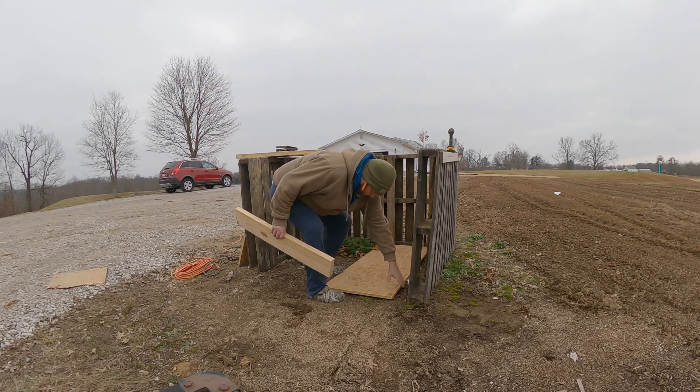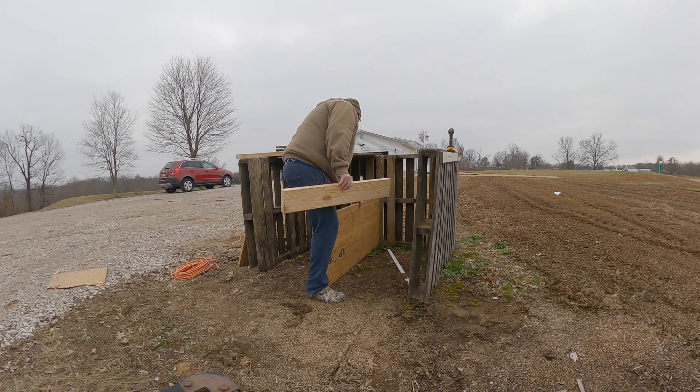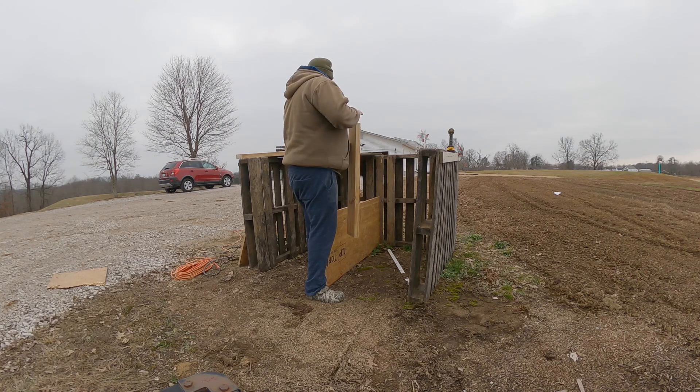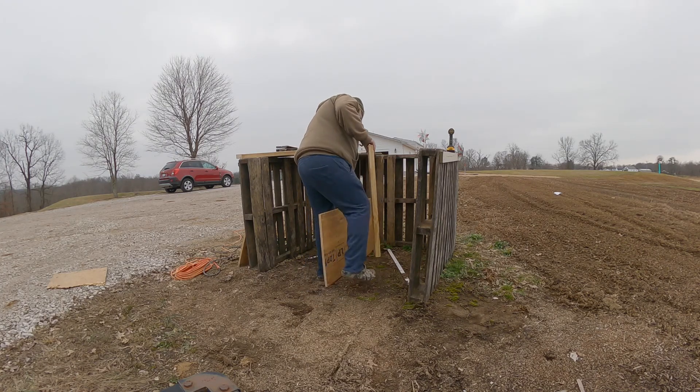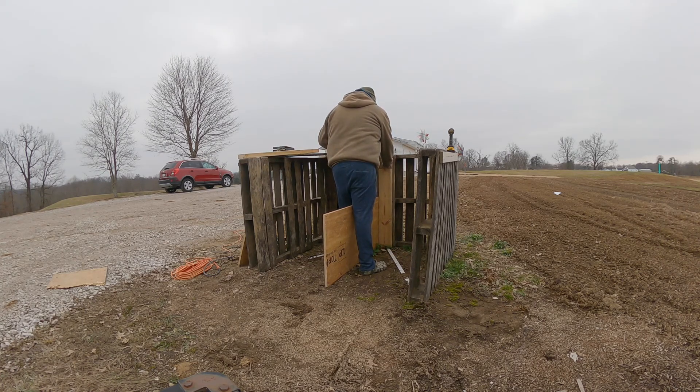I'll stick this guy down first. I'll stick this one on the bottom — there it is.